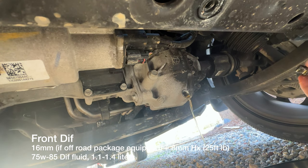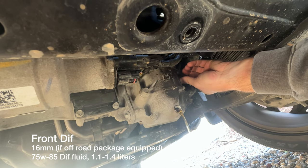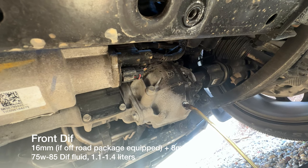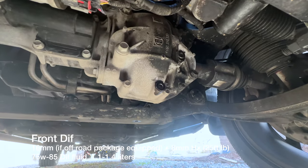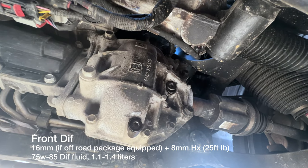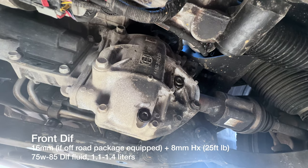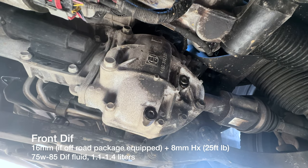The transfer case fluid came out pretty clean. I'm reapplying RTV sealant to both the drain and fill plugs. I filled it with 75W-85 fluid — took about 1.5 liters until it just started overflowing on a flat surface, which tells you it's full. Fluid came out super clean. Both the 8mm hex plugs on top and bottom are torqued to 25 foot-pounds.